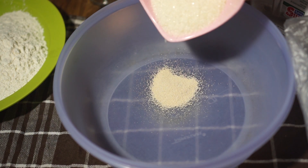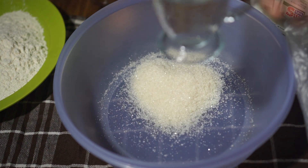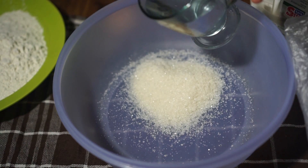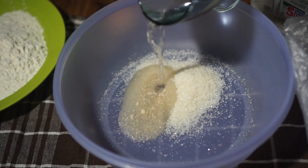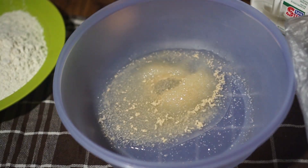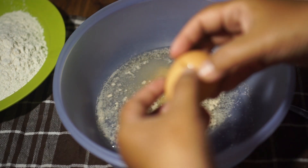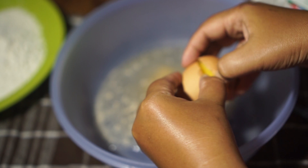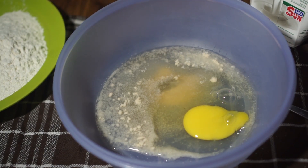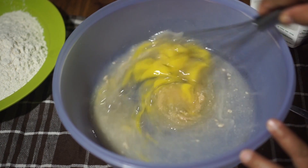4 sendok makan gula pasir. Ini ada 150 ml air, saya tuangkan 100 ml dulu ya. Kemudian masukkan satu butir telur. Aduk sampai gula larut.